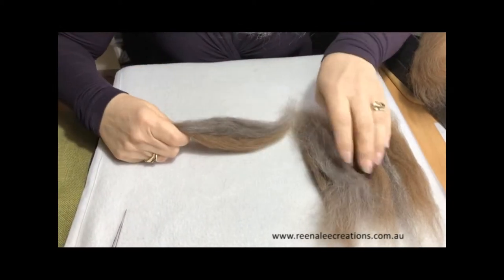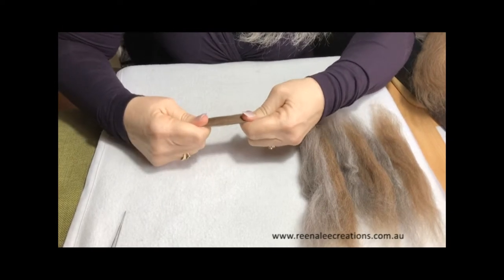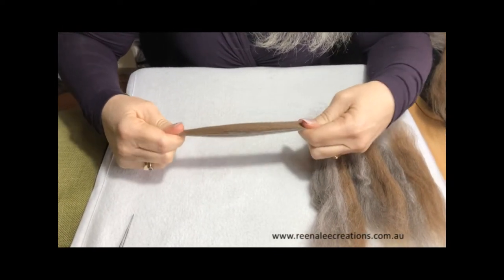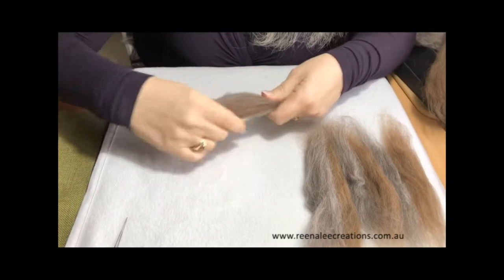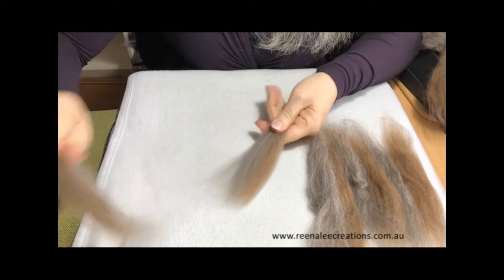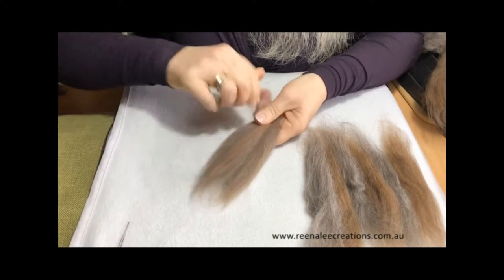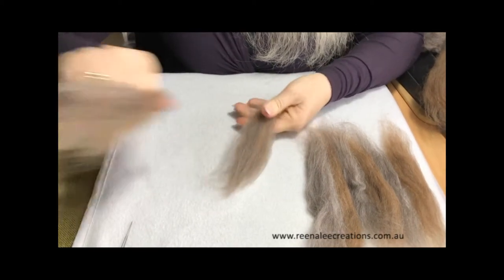Then take your blended part. If you pull from here you can see how strong the fibres are — they're not going to pull right out to the end. Just very easily pull them, restack, and continue to do this until you get the desired effect of your blended colour.